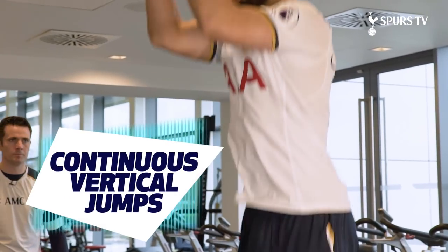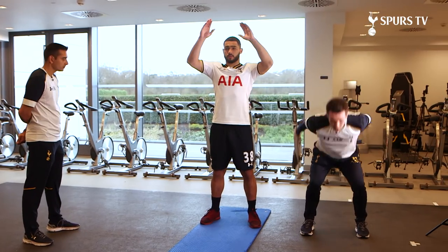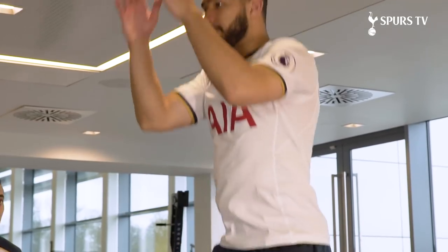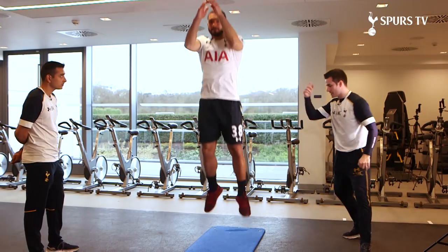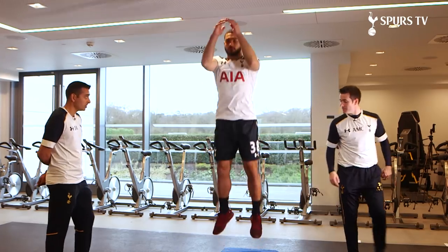We're going to do some continuous vertical jumps. Feet wide, hands tall to start. Down and then drive up. Up and down. Make sure the feet are wide, knees are getting down — good mechanics. There's a lot of power involved. It must be one of the harder anaerobic exercises we use in our warm-ups.